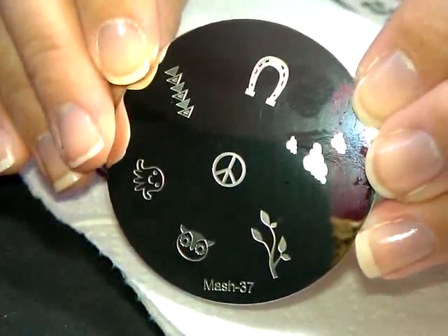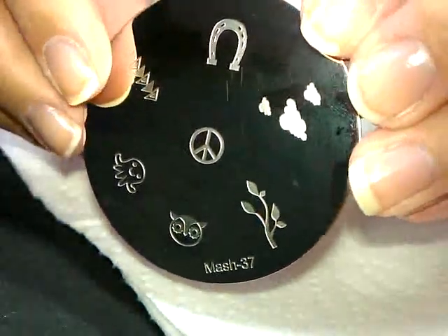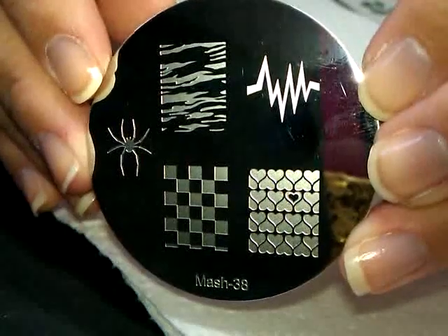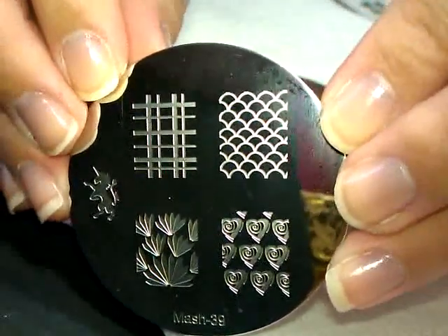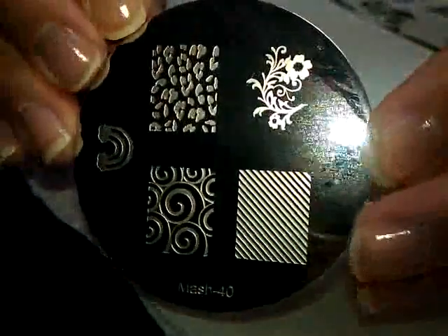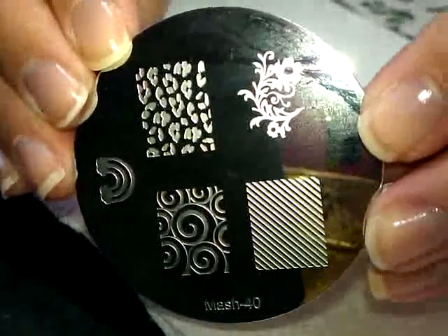Number 37 — I'm totally loving this octopus, it's so cute. Number 38 — now we start with our cool full nail patterns. Number 39 — yeah, that's like a unicorn.